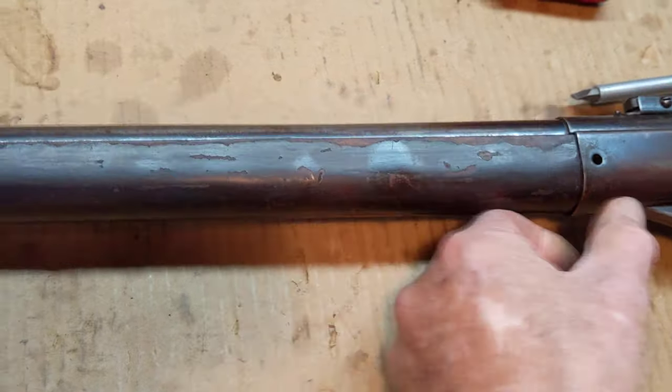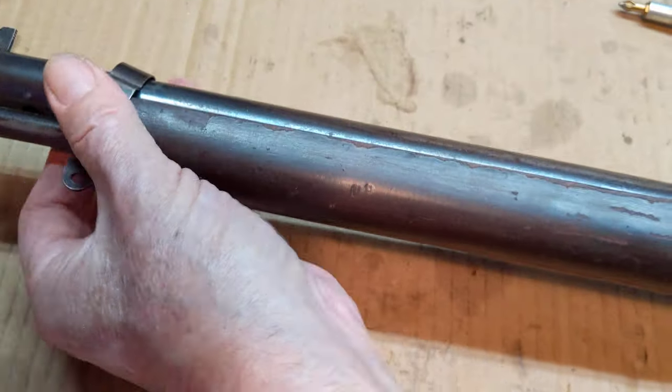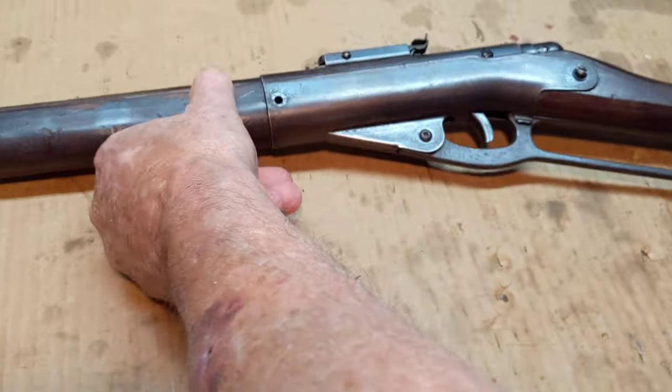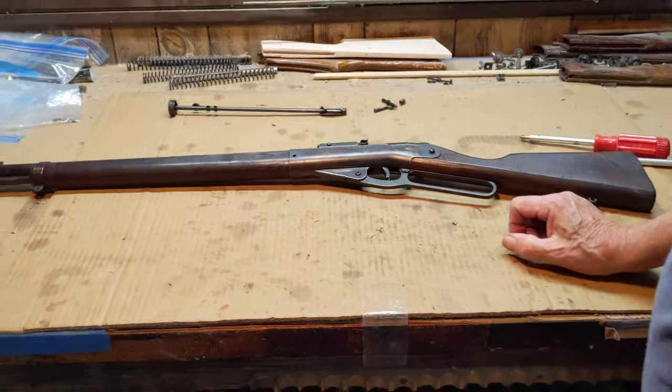To reinstall the forearm, slap it in so the hole's made up. Slip your barrel band down over, wiggle it in place. And you now have a complete and functioning Daisy Model 140 Defender.